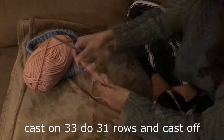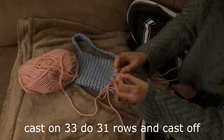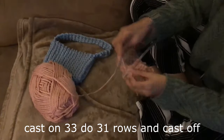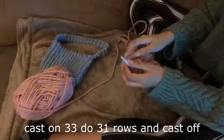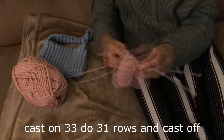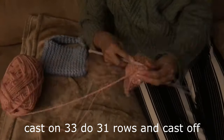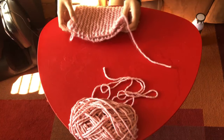The first thing you're going to do is cast on 33. You can adjust this by looking at the width of your phone on the shorter side, multiplying it by two, and adding around two inches — that should give you a nice cute size that's perfect for your phone. I did 33 and 31 rows, then cast off. I determined the rows by looking at the height of my phone and adding two inches, so it's a little purse perfectly fit for your phone.